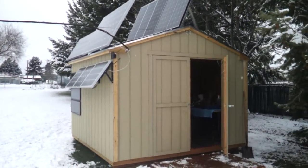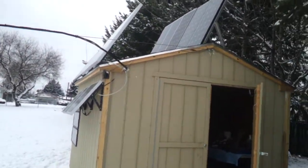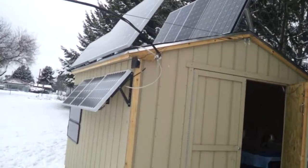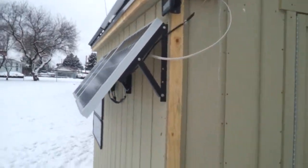Hey y'all, this is Solar Shed Addiction with another update. I had a request to see the backside and mounting of the solar panels. I'll start with these small ones down here.